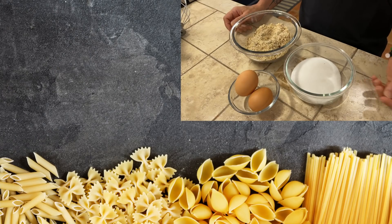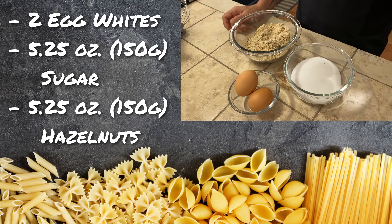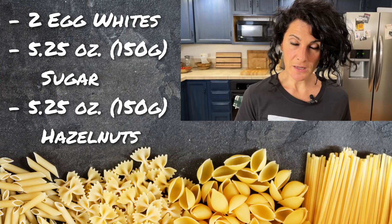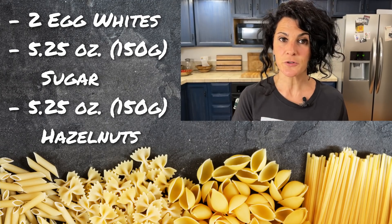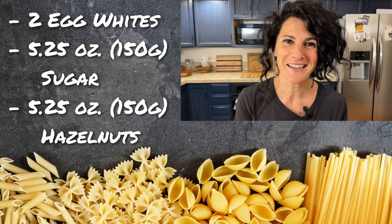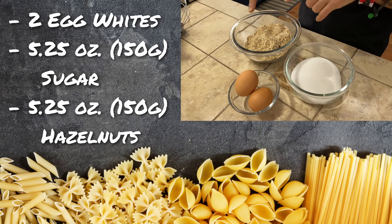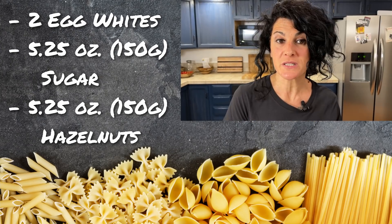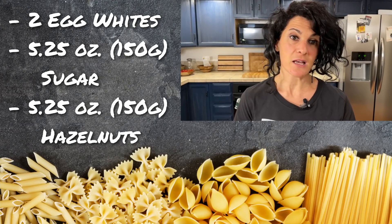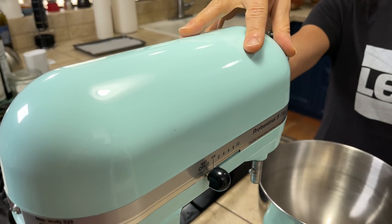To make our brutti ma buoni we need very simple ingredients: just two egg whites, some sugar, and hazelnuts that I've already broken up in my food processor. If you can't find hazelnuts or you prefer almonds or pistachio, feel free to change the nuts to whatever you like more.